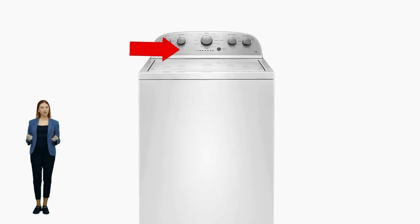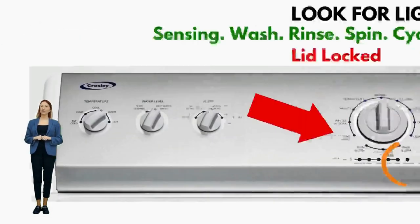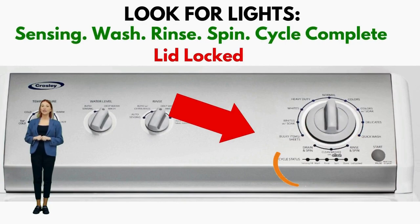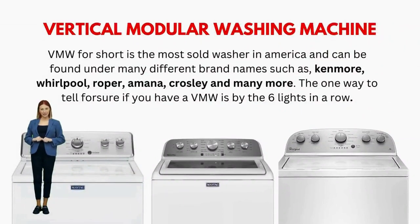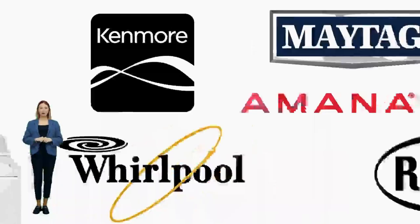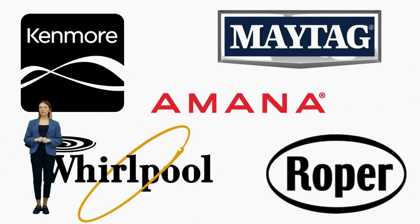If you're not sure what kind of washer you have, just simply look at the control panel to see if it has six cycle status lights in a row. Five of these lights are green, indicating stages like sensing, fill, rinse, spin, and done. The sixth light, in red, signifies that the lid is locked.